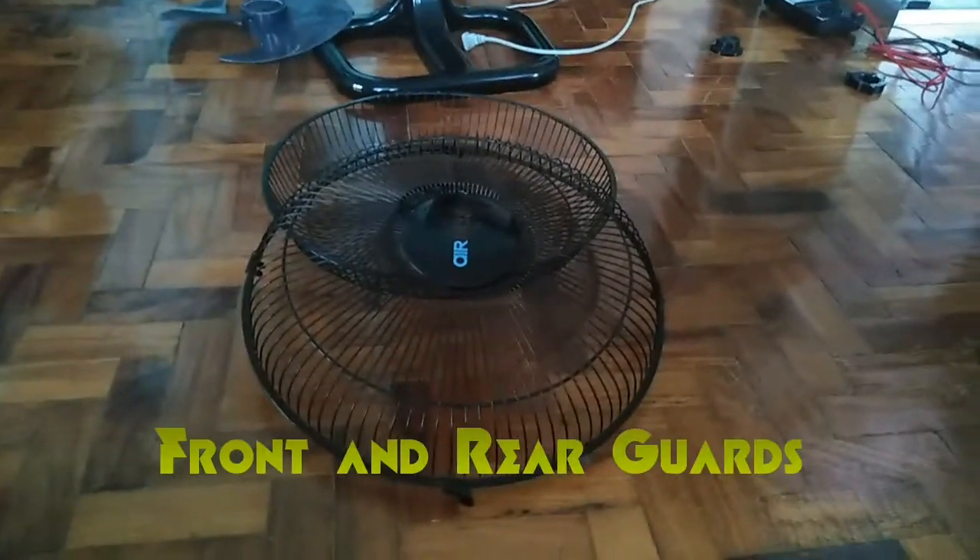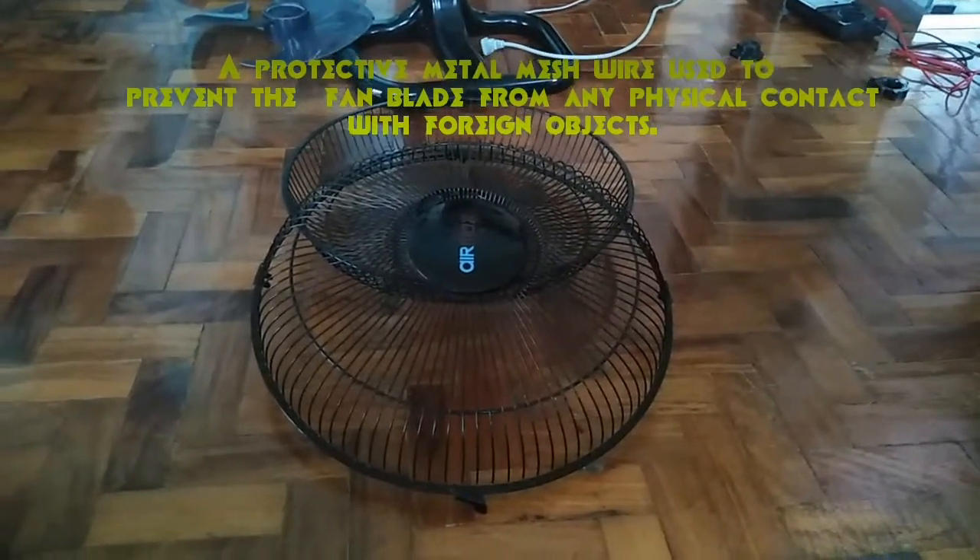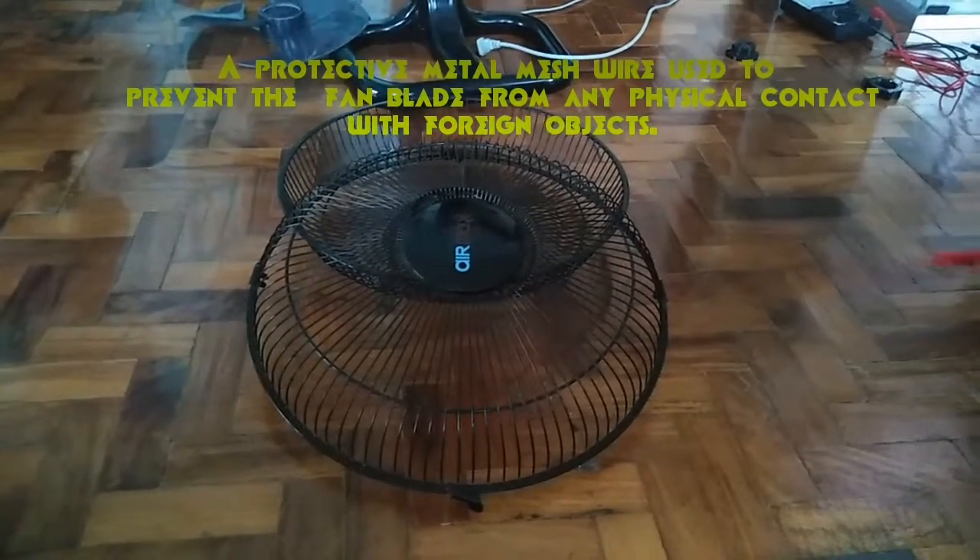Fan guards: the front and rear guards. A protective metal mesh wire used to prevent the fan blade from any physical contact with foreign objects.